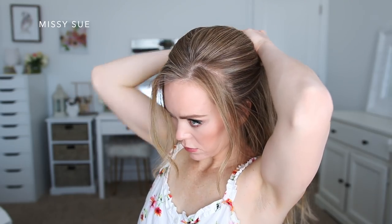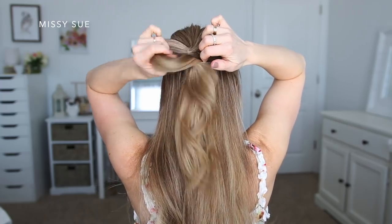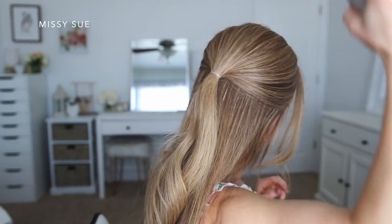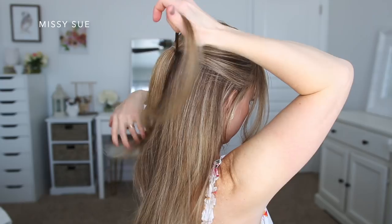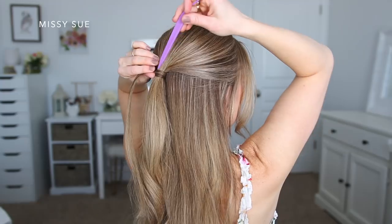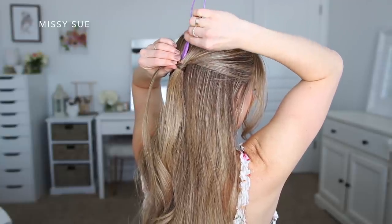I'm going to use a clear elastic band and tie off this top section of hair. I'm also using a medium hold hairspray to smooth down any flyaways. I really like using a medium hold hairspray because it helps control the hair without making it sticky and too stiff to work with — that can be a problem with firm hold hairspray, so I try not to use that until I'm completely done.